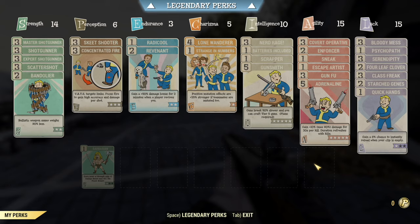Agility is at 15. We've got covert operative sneak and escape artist, but we're not going to be sneaking today so those are effectively useless. Enforcer helps cripple limbs and get staggers. Gunfu automatically swaps between targets for extra damage. Adrenaline gives a nice damage boost as we take on bigger mobs. Under luck, we've got Class Freak and Stark Gene to keep mutations and reduce negatives, Serendipity to help avoid damage at low health, Bloody Mess for extra damage, Quick Hands for a chance at an automatic reload, and Psychopath and Four Leaf Clover to increase critical shot chances. Let's head over to the Whitespring.